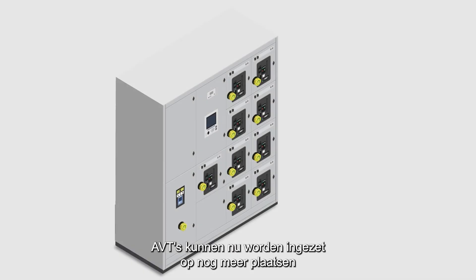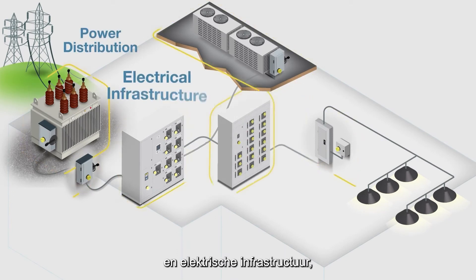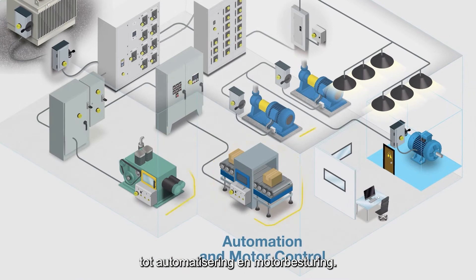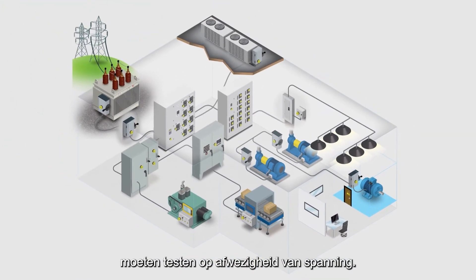AVTs can now be used in even more locations throughout your industrial or commercial facilities, from power distribution and electrical infrastructure to automation and motor control. Use AVTs anywhere your employees need to test for absence of voltage.